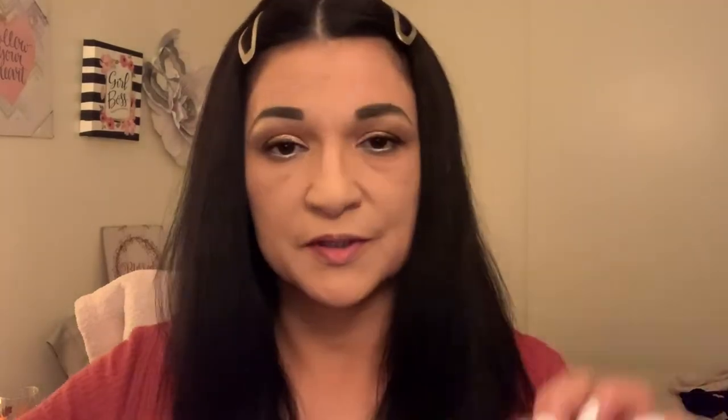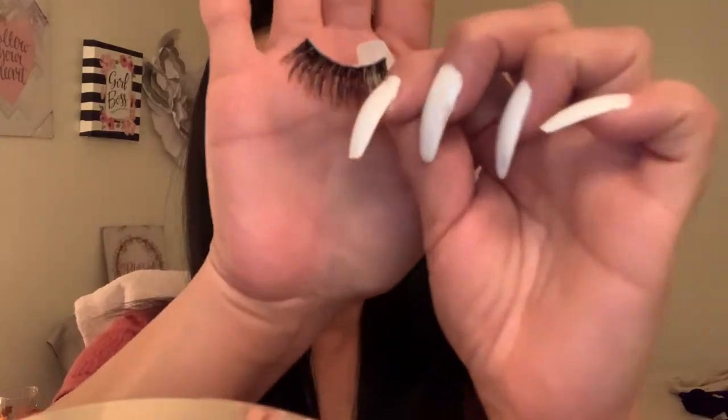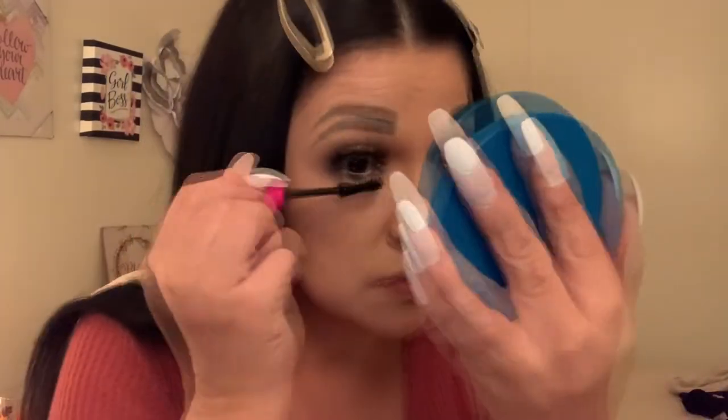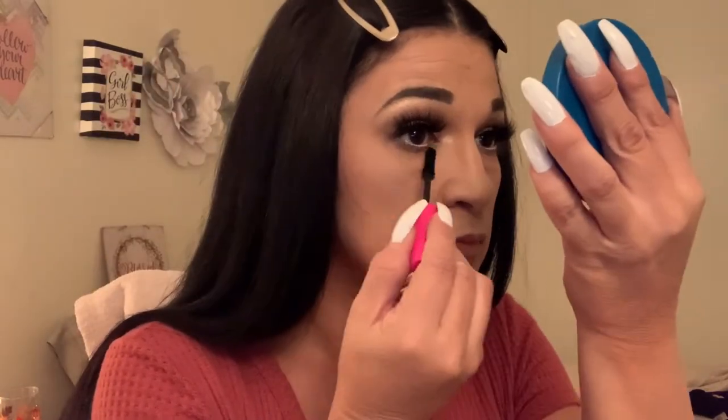This one looks ready, so we're going to go ahead and apply it — I angle them up and just press them down. This one is ready too — apply it as close to your natural lash as possible. Apply some mascara to your lower lashes. I really think that these lashes complement this eye look very nicely.